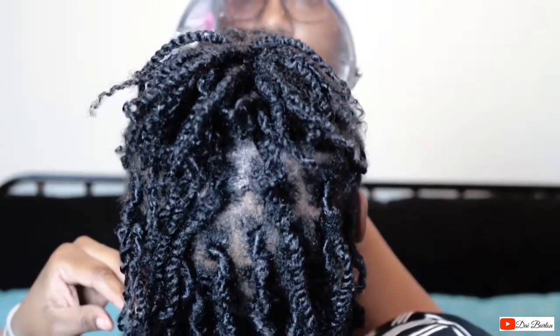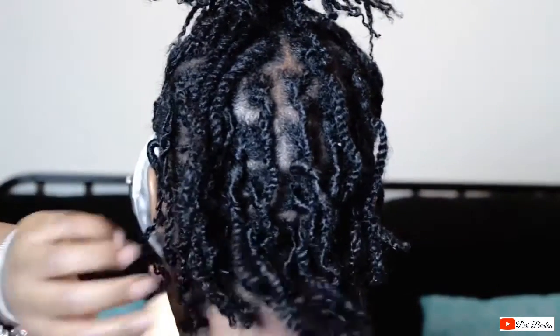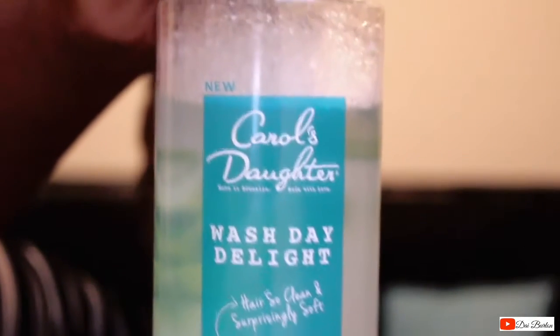I really wanted to talk about what I used to wash my hair. I've never used this product before — it's brand new to me, and it's actually fairly new; I think it's been out for about a month now. I wanted to share it with you guys, and hopefully new lock sisters or old lock sisters will want to try it. The product I used is Carol's Daughter Wash Day Delight.